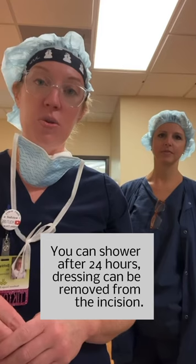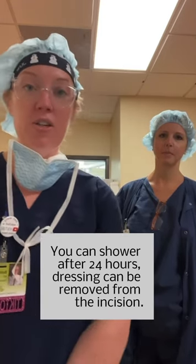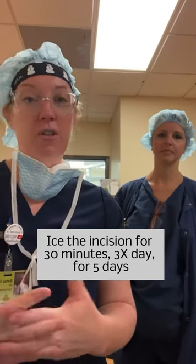You had your skin closed with skin glue. In terms of your wound care, you can shower in 24 hours. If there's any dressing on your incision, you can take that off and just keep that incision clean. I would recommend that you ice the incision at least 30 minutes three times a day for the first five days or so. If you have any concerns about your incision like drainage or anything like that, just call my office and let me know.